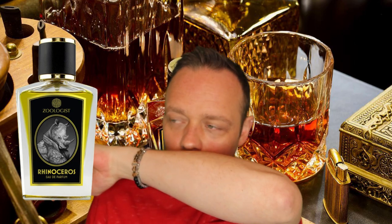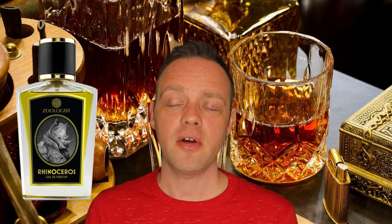I did get booziness from the original rhino, but this one doesn't really have it. What it does have is it still retains a touch of medicinal, and that's probably coming from the cypriol. Cypriol is also known as nagamotha — a camphorous, medicinal-type smell.